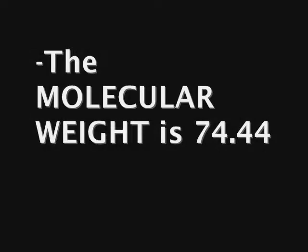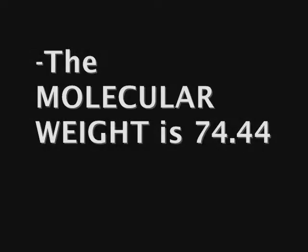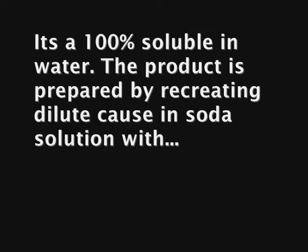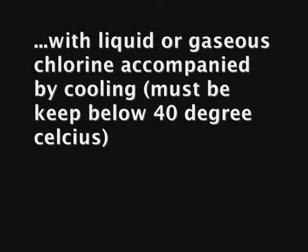The molecular weight is 74.44. It is also 100% soluble in water. The product is prepared by treating a dilute caustic soda solution with liquid or gaseous chlorine accompanied by cooling. Cooling must be kept below 40 degrees Celsius.